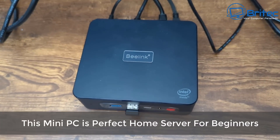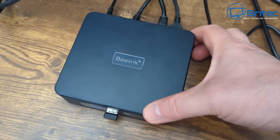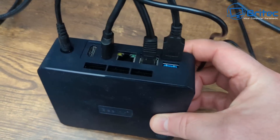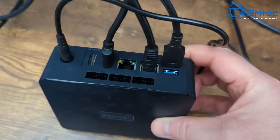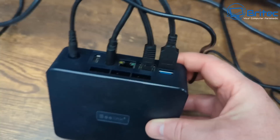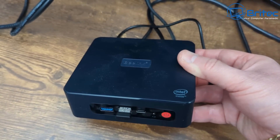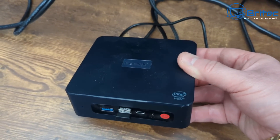This mini PC is perfect for a home server for beginners. If you're looking to set up your home server, maybe to share some files with Nextcloud, Home Assistant, or set up a Plex server, then something like this B-Link is very cheap and affordable. But you can use any mini PC that you like.